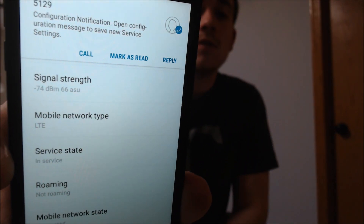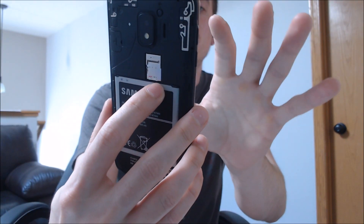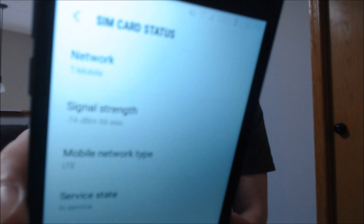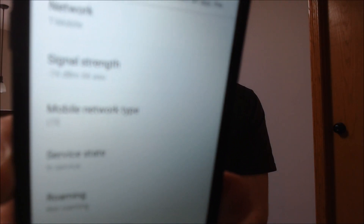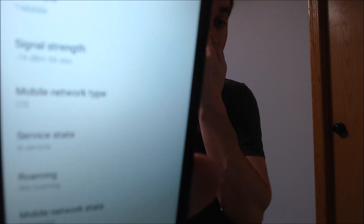If we go under About and then Status, so if we're looking at our SIM card status here, we can indeed see that we are now registered on T-Mobile with our LTE connection set up. And there comes our APN messages. Network is T-Mobile, the type is LTE — so this is now fully running on the T-Mobile SIM card that we have here inserted.